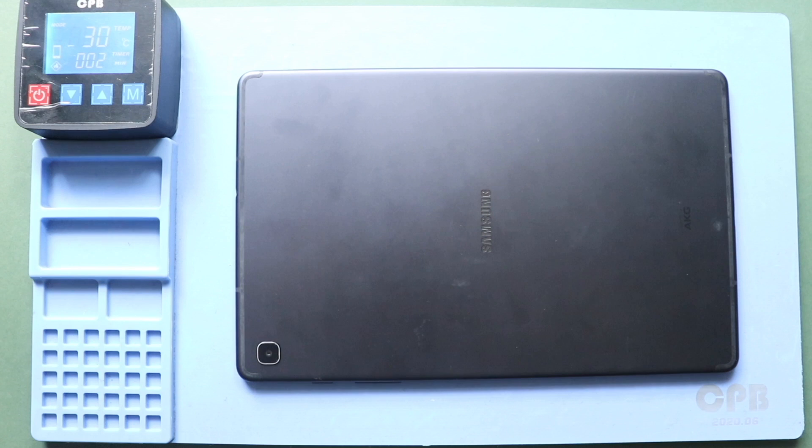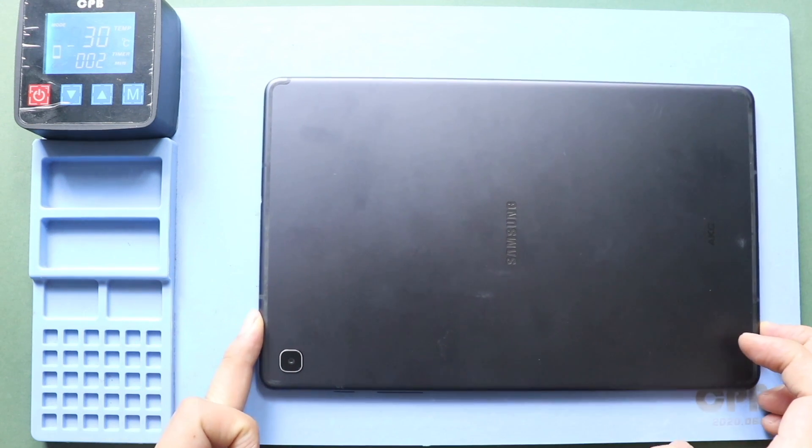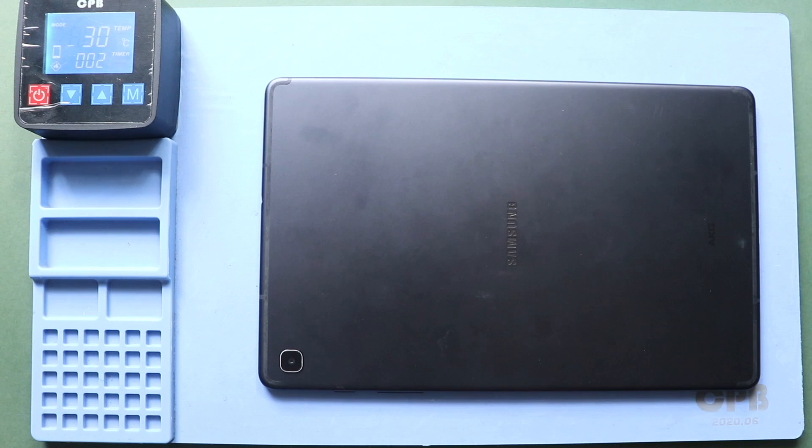First, turn off the tablet and remove the LCD screen from the front. To remove the screen, heat gently around the screen edges until the pasted adhesive becomes soft. We are using a heating pad — place the front screen side on the heating pad, select the tablet heating option, and leave it until it completes. Alternatively, you can use a heat gun or a hairdryer.